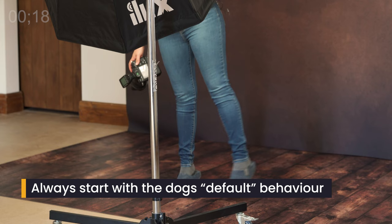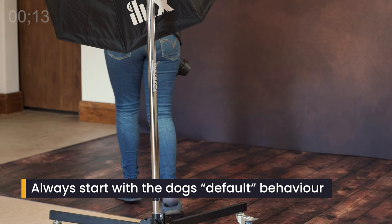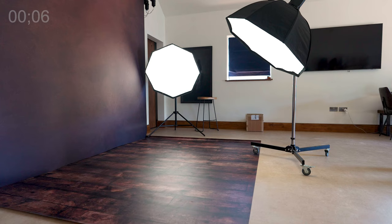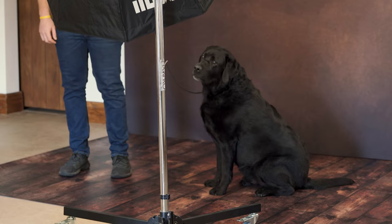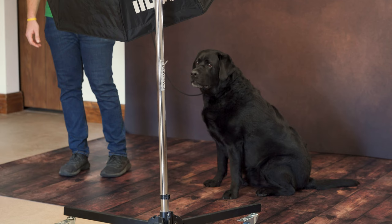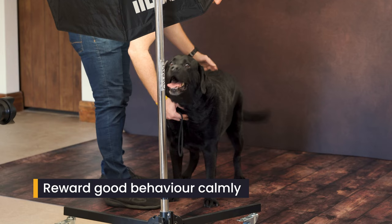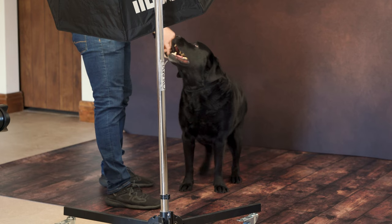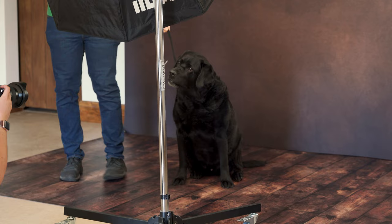What we want is Frank sat probably somewhere around about where my feet are, in a sit facing forwards towards you. If you need to, some people do crouch under the light to get him into that sit and then maybe step to the side — that's fine. If we need to repeat it a few times, it's not the end of the world. He hasn't clocked me yet. Good boy — reward that, reward that. That was a superstar.